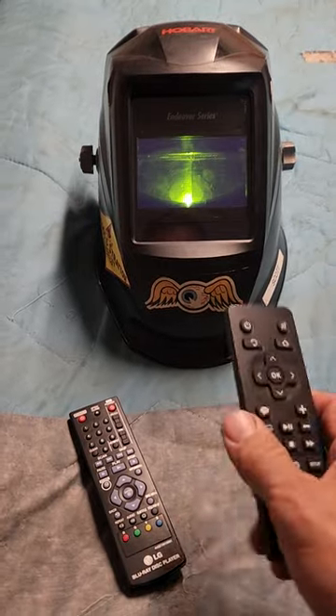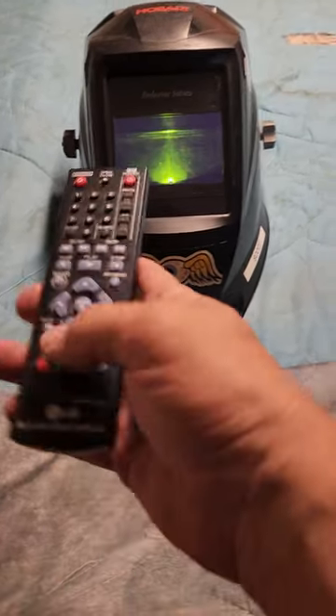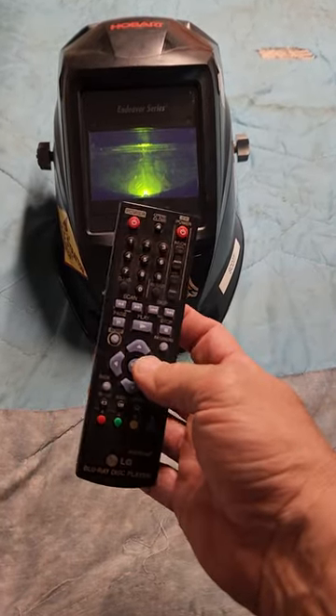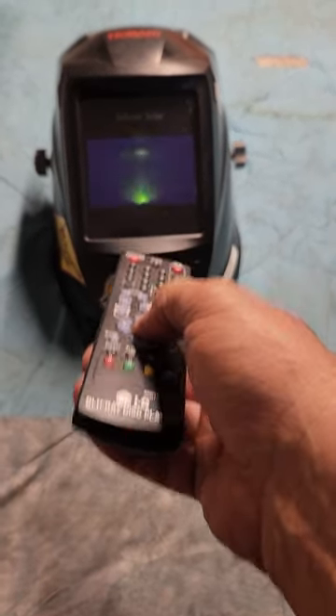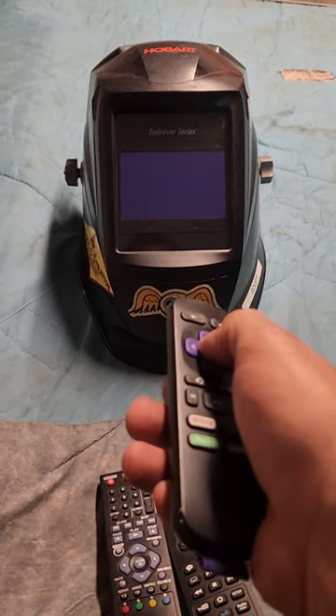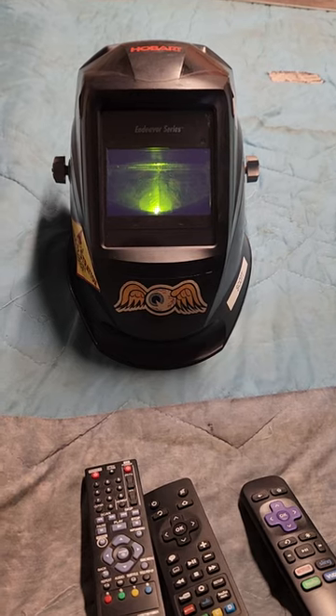You'll see the auto-darkening feature actually does work. That's because the signal from the remote control is the same kind of signal that the sensor picks up and auto-darkens. My helmet's good — thanks for watching.